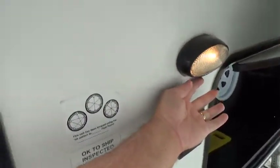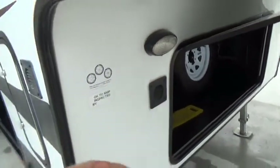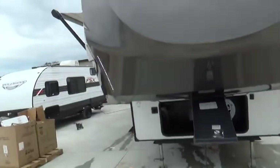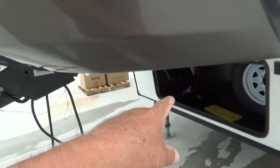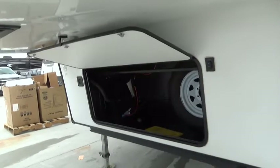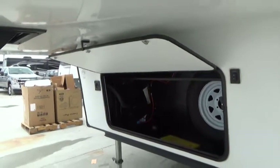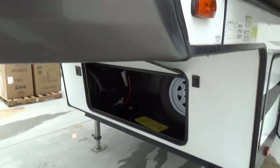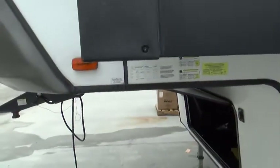There's a work light on the outside, and these are battery vents. It looks like there's a second battery in this compartment as well with its own vent. Your spare tire is also located here, and your vent information and tire pressure specs are on the labels nearby.